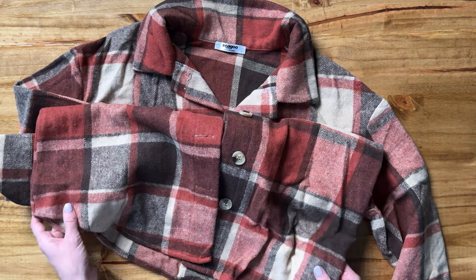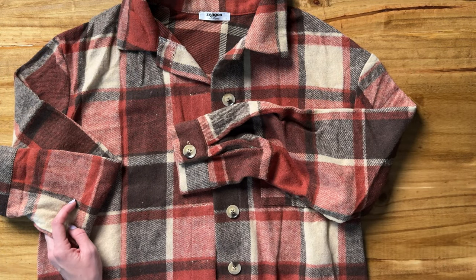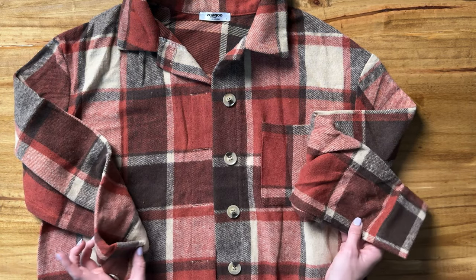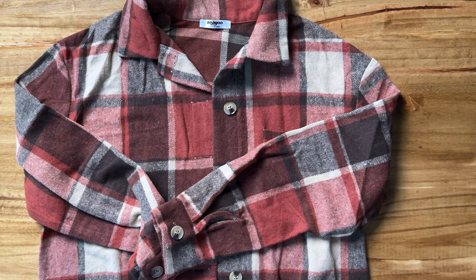I think these colors are really perfect for fall. It's going to be a nice outer layer to just throw on top of something else, keep you cozy and warm, or tie it around your waist. There are so many ways to style this shacket — I think you're really going to enjoy it.